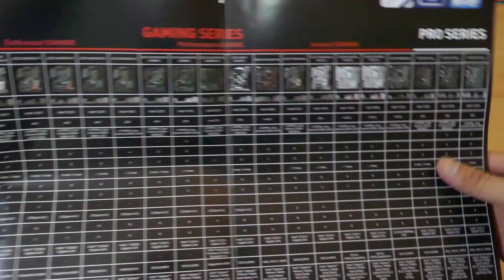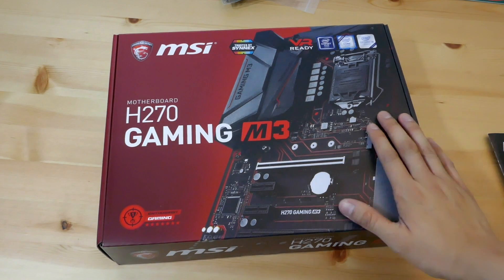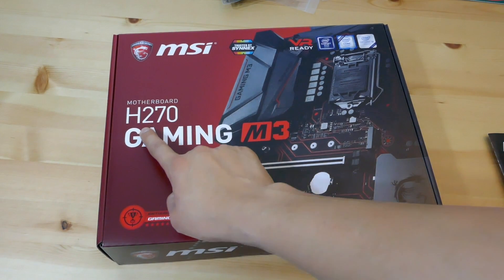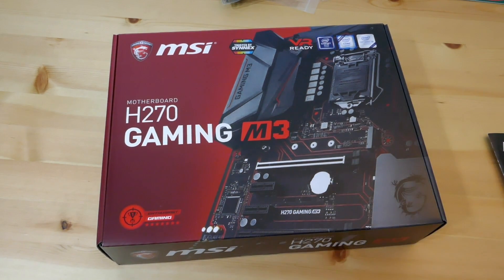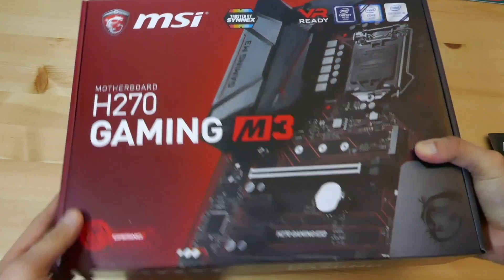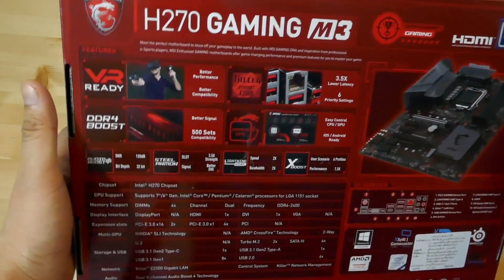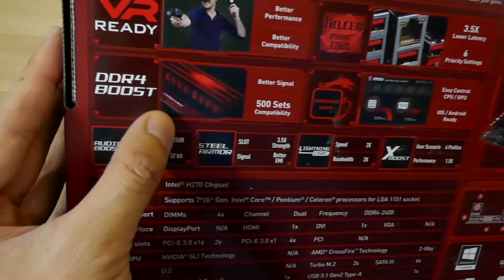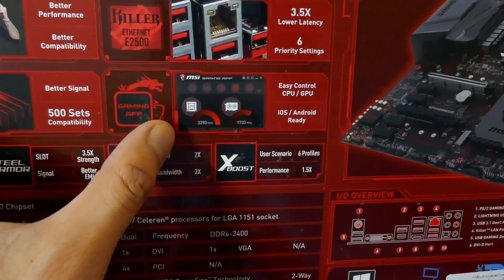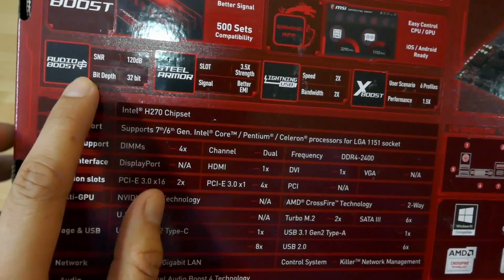I'll do a quick screenshot at the end of the video if you want to check out other MSI motherboards. This motherboard supports Kaby Lake or Skylake CPUs, so if you're in 2017 looking for a new motherboard, check it out. Starting with the box itself — not much going on around the sides. On the back we have VR ready, really good Ethernet, DDR4 RAM support, and the gaming app where you can control the CPU, GPU, and things like that.